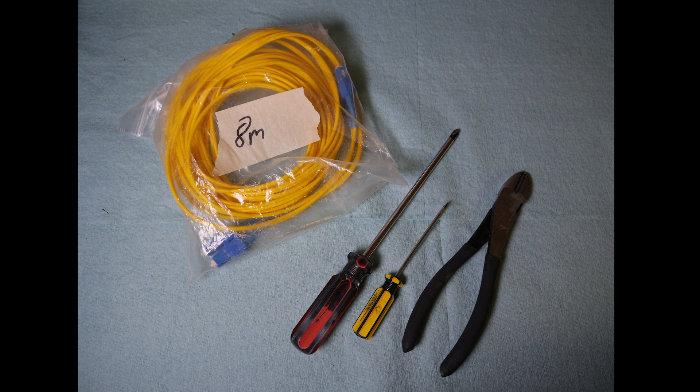Gather your materials. You will need a small flat head screwdriver, a long Phillips head screwdriver, a pair of clippers, and your new fiber optic cable.